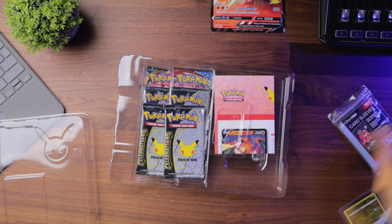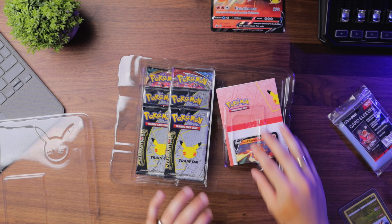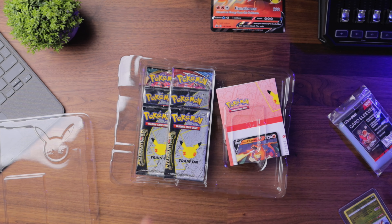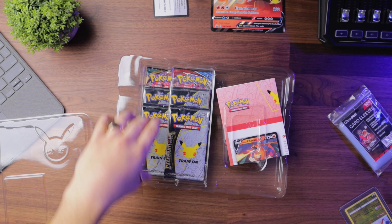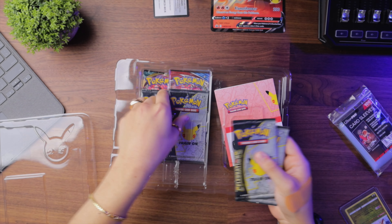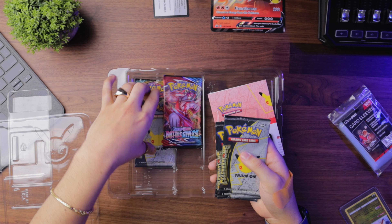There we go, we got Lance's Charizard — pretty cool. They usually come with little codes in the back, this was right behind the Lance's Charizard, so you want to make sure you save all those codes so you can redeem them on the Pokemon Trading Card website. I believe there's also an app too. I'll actually be giving a couple of these codes away at the end, so stay tuned for that.